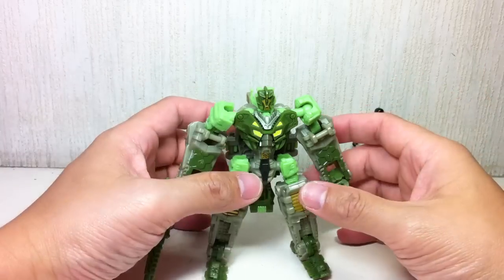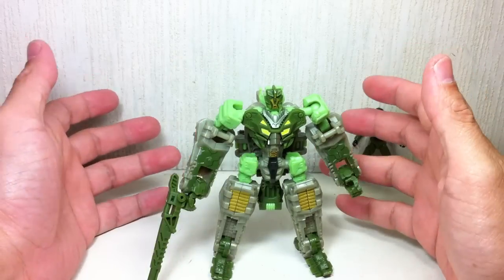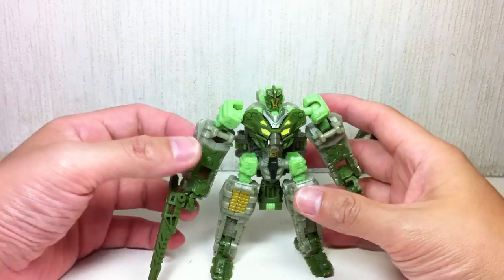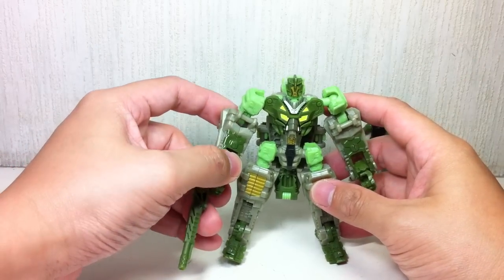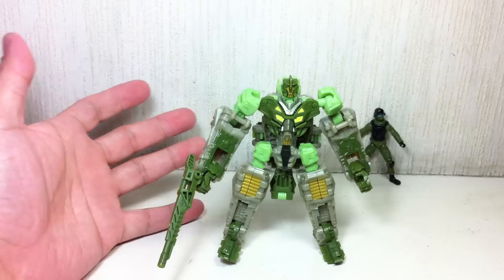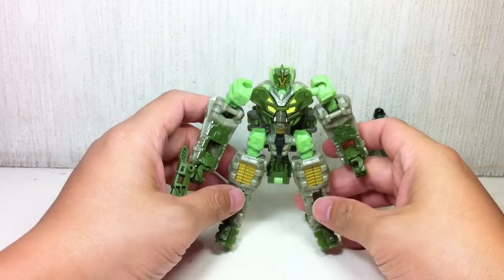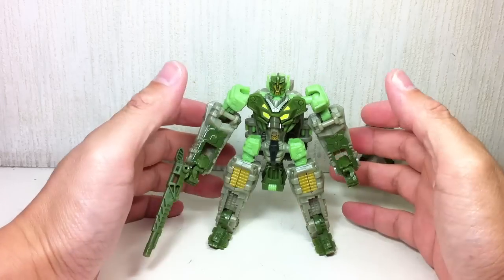Even though I liked the colors, the mold didn't really strike me as something good enough to purchase based on a lot of reviews and based on how I saw the figure. But when I saw this one, I figured — what the heck, I'm getting Reverb anyway. Couldn't hurt, right? Well, just like Reverb, this for me is a mixed bag.